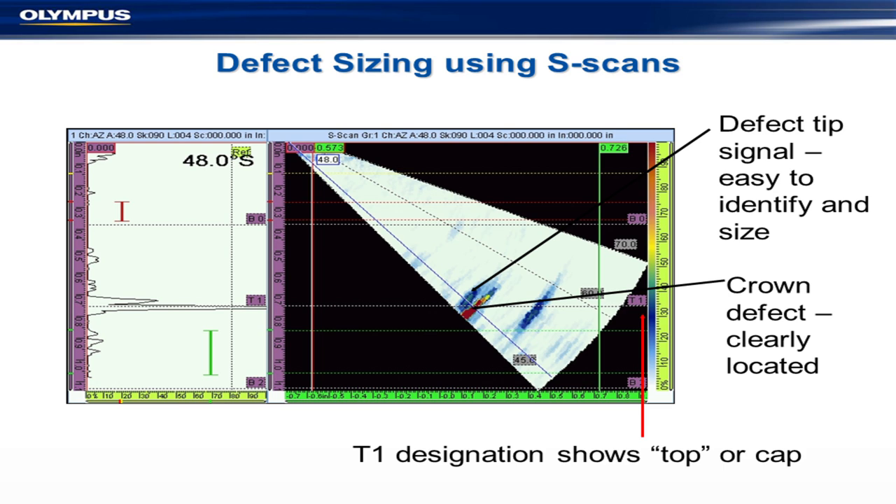This would be the equivalent of a non-standard scan, running probably quite a lot higher than standard calibration levels. But you can see a point showing the bottom of the defect and a point showing the top — very useful information, especially for sizing. You can put your cursor on the top and your cursor on the bottom, and typically come up with an accuracy of plus or minus one millimeter.